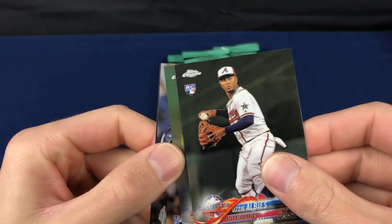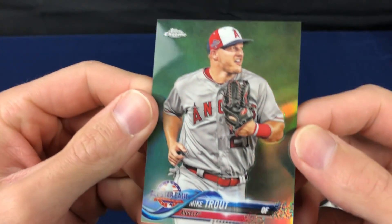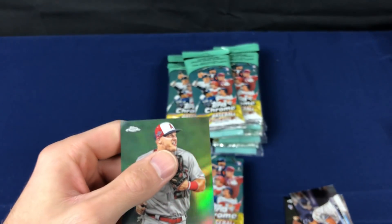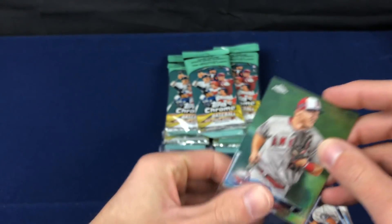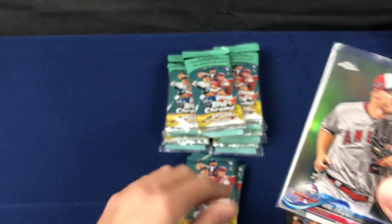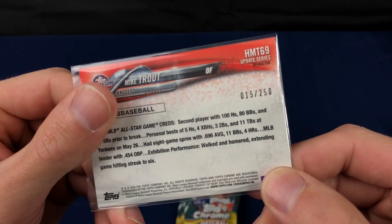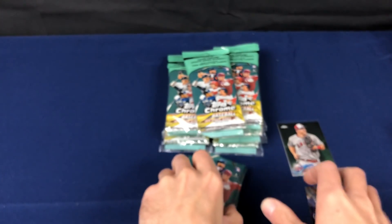Like this guy - Albies. There's a refractor right there. Bam. Tough pull, but probably a fairly decent player. These are numbered to 250 - just the base refractors. I think these are 1 in 47 or 48 packs, just for a refractor. It's numbered to 250 on the back and I can't get a much better player than that, I'll tell you what.